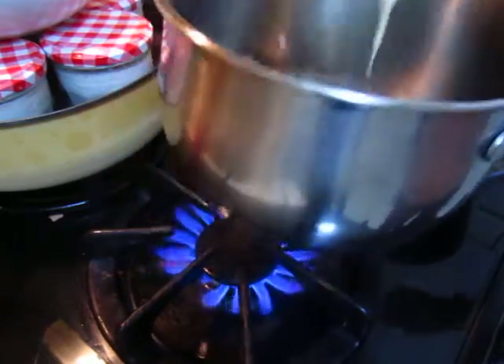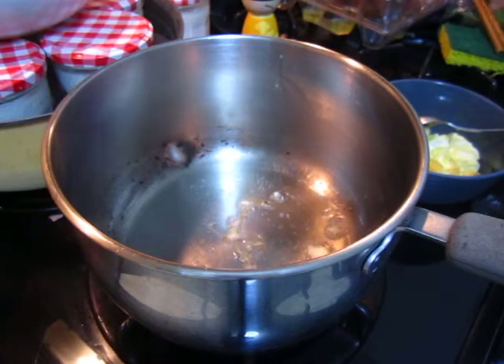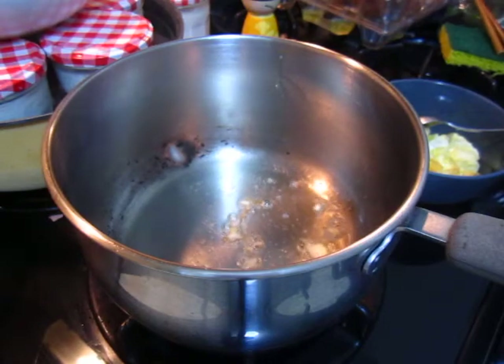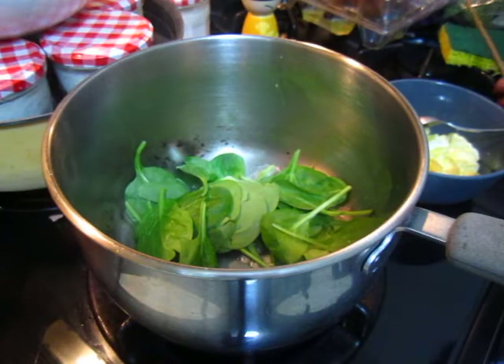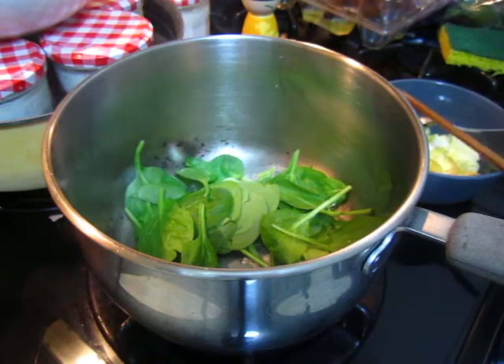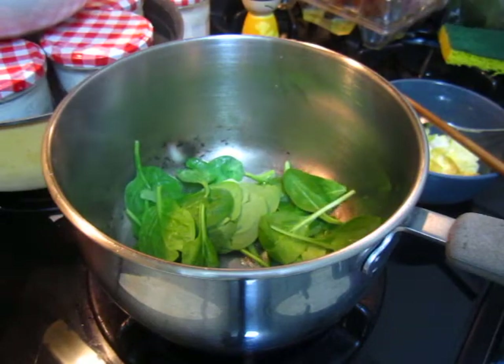Now we put the spinach. Then we put the spinach in the egg.